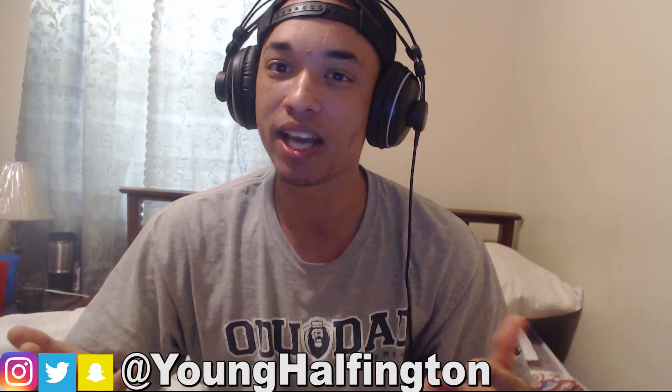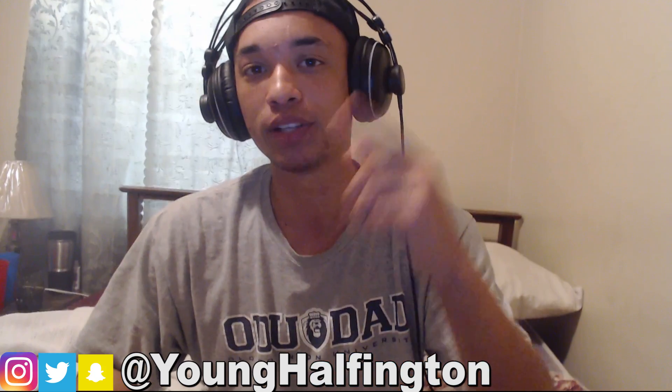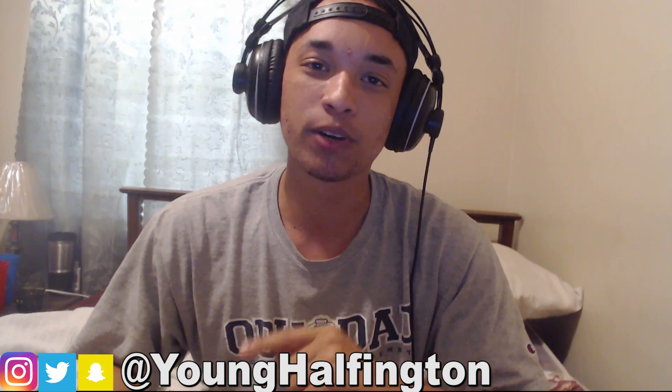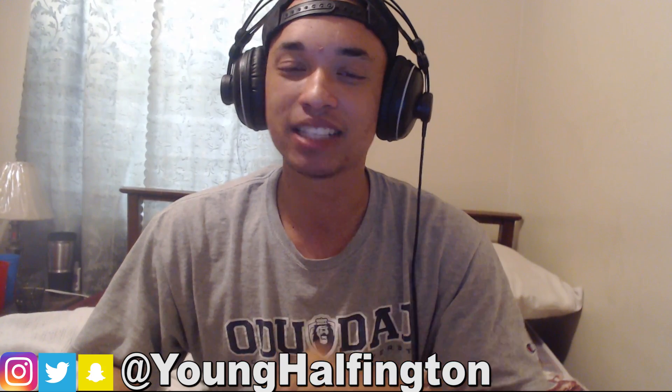I'm gonna try my best to keep getting some more 'how to sound likes' out for you guys. But to be honest, there haven't been that many new artists out there for me, so if you guys want me to repeat artists just let me know down in the comment section. But yeah, like I said, we're doing Lil Tecca, so let's go ahead and hop into this tutorial. But before we do that, make sure to hit that subscribe button with notifications turned on, and also hit that like button.